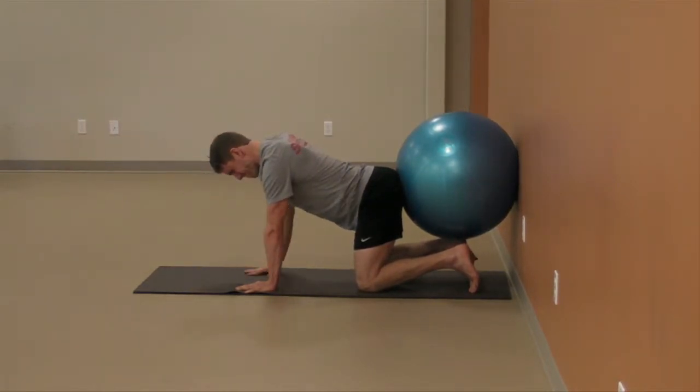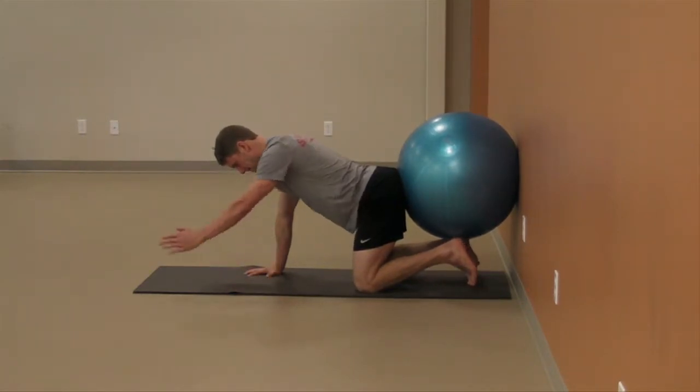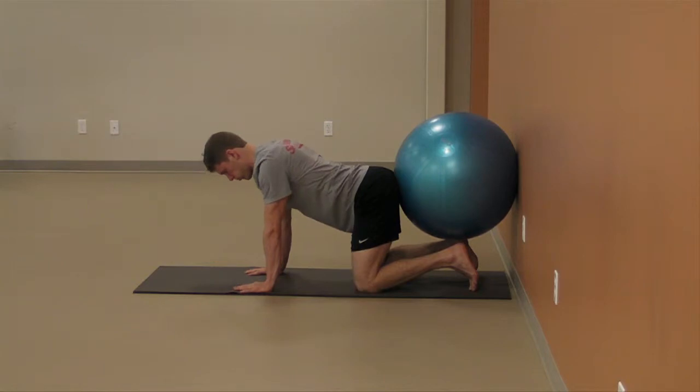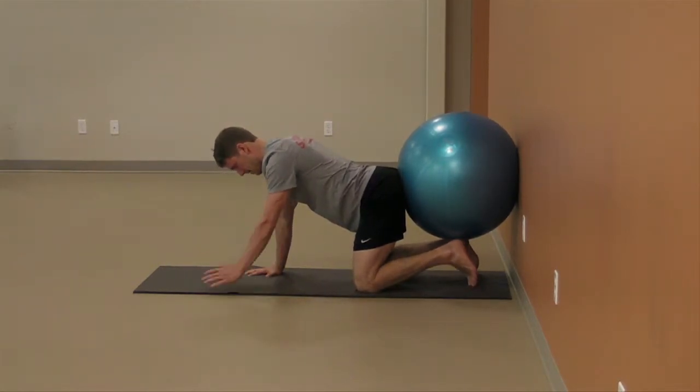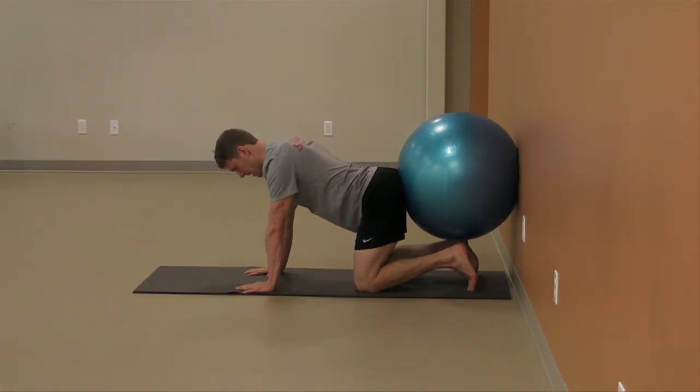As you perform the exercise, ensure that you do not flatten out or round the lower back. Maintain the natural curve in your lower back at all times. If you are unsure of your posture in your lower back, you may place a roller in the curve of the lower back.